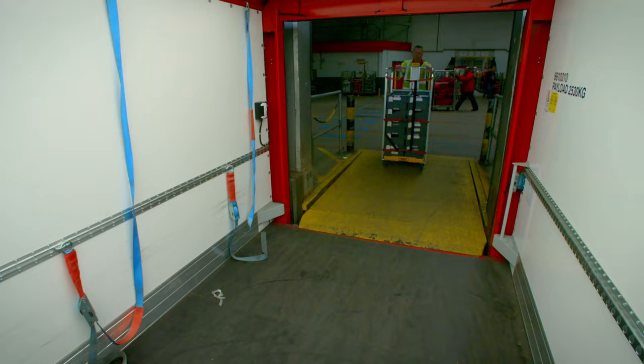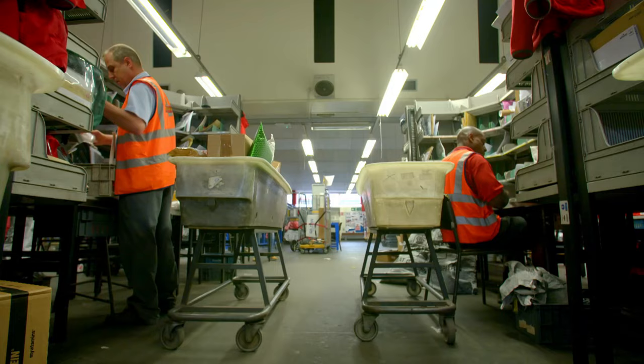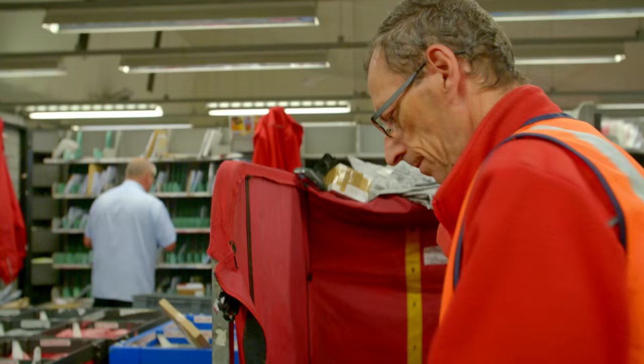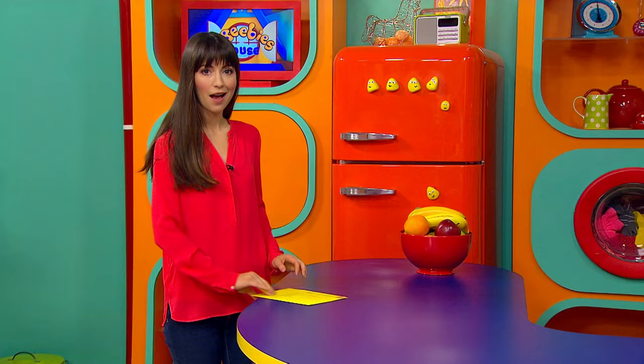Next, the letter is put onto a trolley and loaded into a van with other letters that are going to the same part of the country. It ends up at a local delivery office, where the last step is to sort the letters addressed to the CBeebies house. They're put into a big grey bag, and now the letters are off to the CBeebies house. Postman Pat has delivered the post!